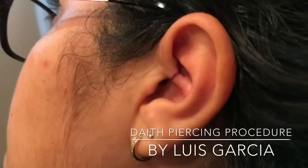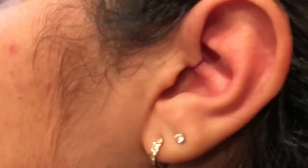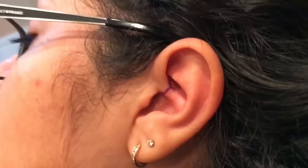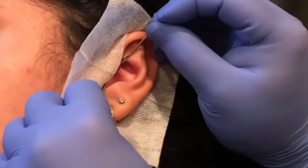Here we've got the marks for this daith piercing. I draw little crosshatch lines to give me guidance — I still go a little bit by feel, but this gives me a visual reference for the angle I want to go at. The piercing will still be a little deeper, like more in here. This just gives me a reference point so I know my angle. I'm just going to get everything lined up here.